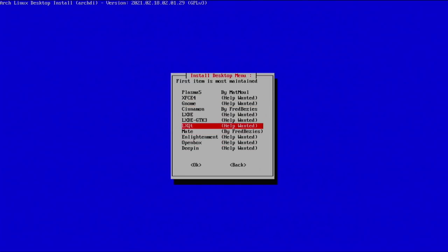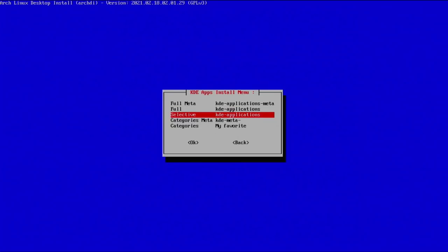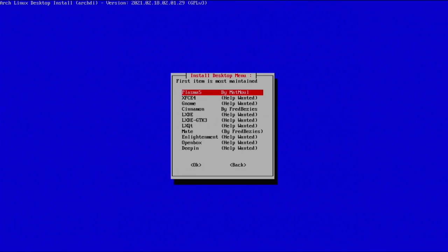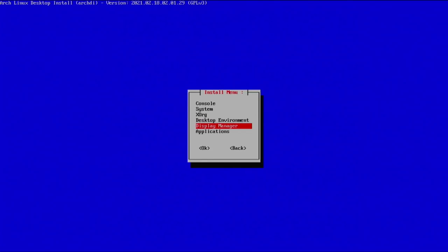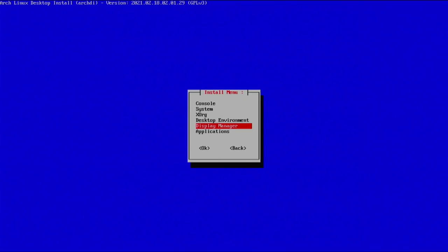If you want to install more desktop environments you can do that now — for example Plasma has KDE applications and various categories. KDE is a more complete set of packages. I'm going back out. Next is the display manager — we already enabled our LightDM greeter when we installed XFCE. If your desktop environment doesn't automatically prompt you to enable a display manager, make sure you get one: GDM comes with GNOME, SDDM with LXQT or KDE Plasma, and LightDM came with XFCE. I already have mine so I'll go back.